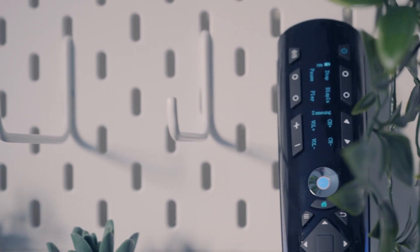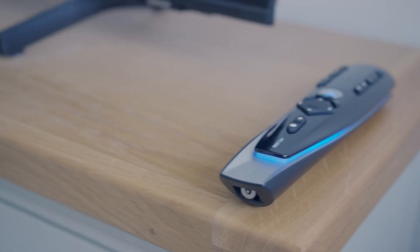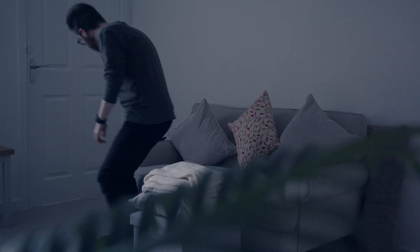You can also add and remove rooms in the app. Now let's take a closer look at the design of this universal remote. It's slightly larger than standard remotes but that's because it packs a lot of features. The smooth texture underneath provides a comfortable grip while the aluminium frame gives it a sturdy build.